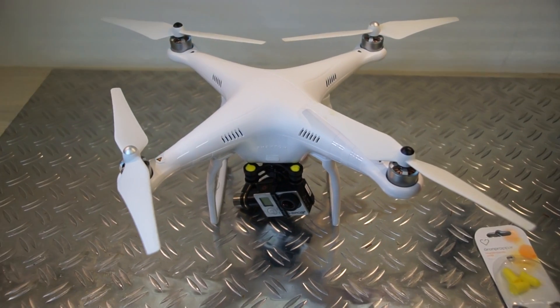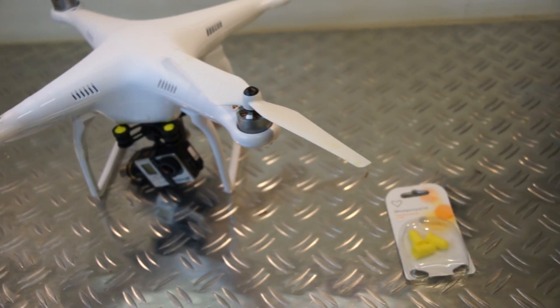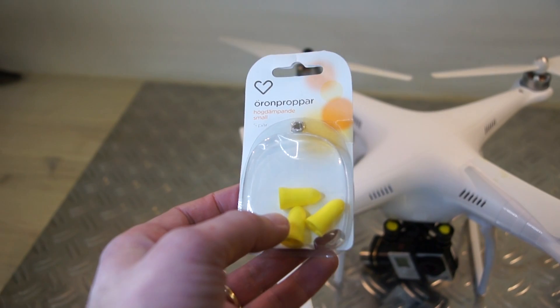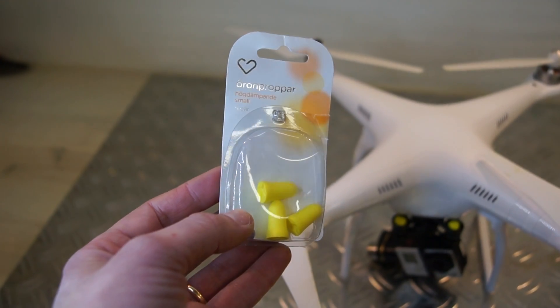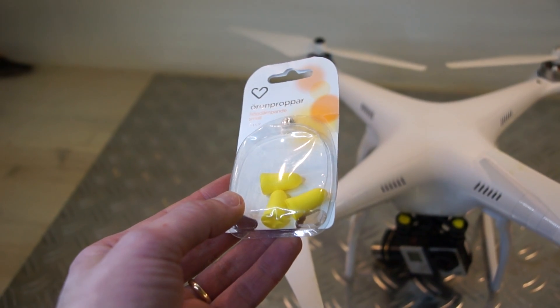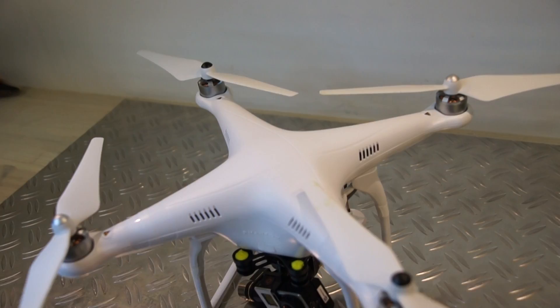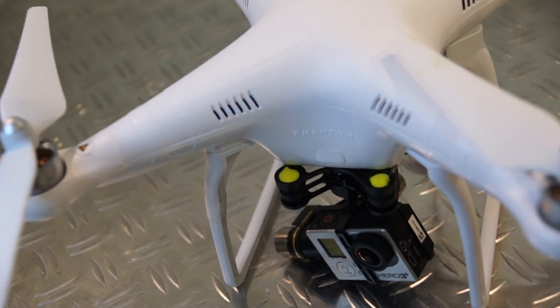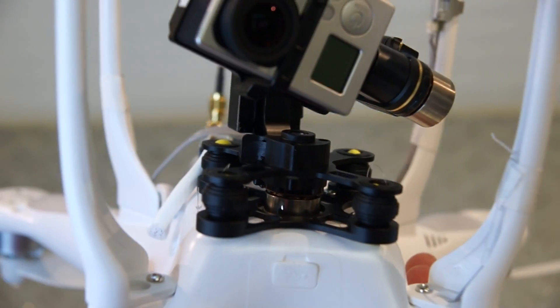I was looking around for a solution and came across this — probably on a forum somewhere — someone recommended using ear plugs. So I got some of those.